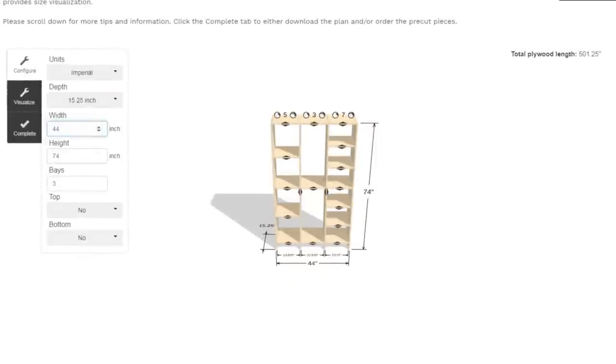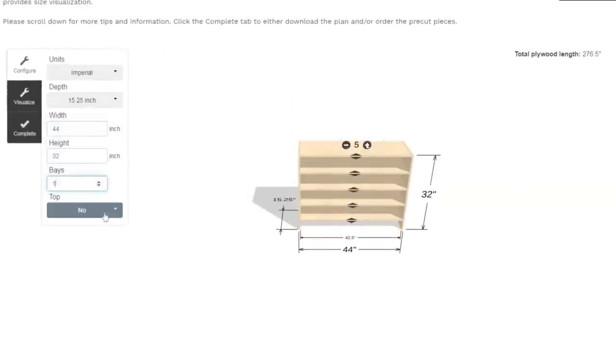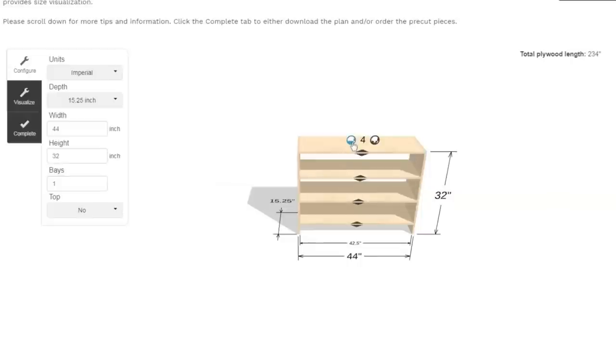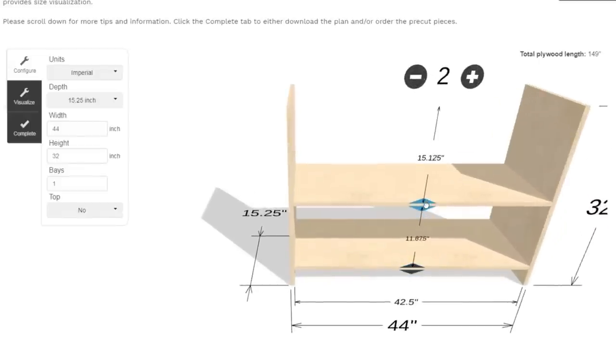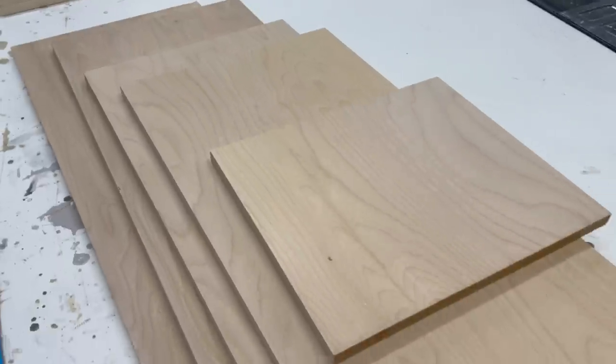First, design. I'm using my shelf help configurator, which is a free tool that you can use to get all of your cuts just right. You can also order the plywood pieces pre-cut with the front edges finished, so you can just go directly to assembly without having to cut all the pieces.